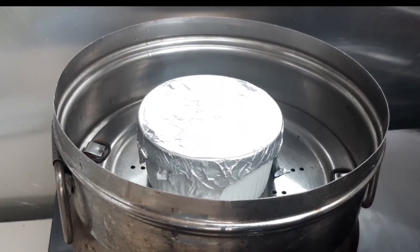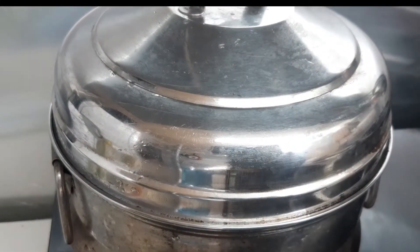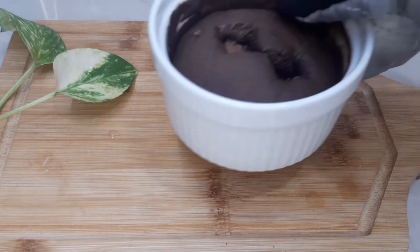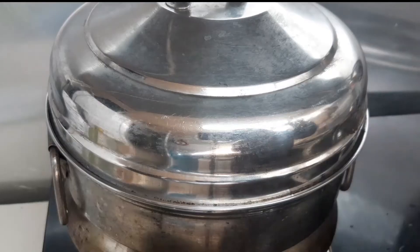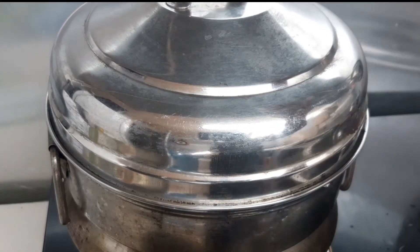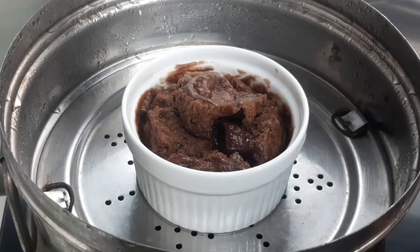I will need foil paper. I will take it and then take a 1-2 inch and make sure I use it. I will take over the cake because I have golden foil. I will make foil and add more.